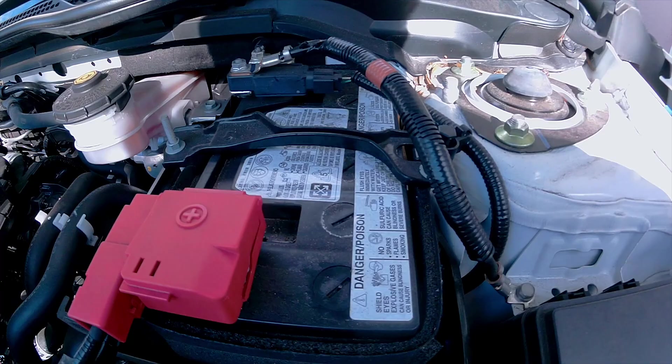Now going back to the battery, you want to remove the negative terminal first. You want to remove the nut closest to the front of the vehicle, right here. Then you want to remove this nut right here, then pull off the negative terminal from the battery.